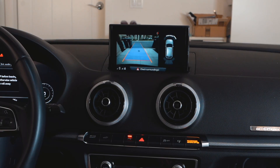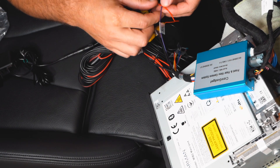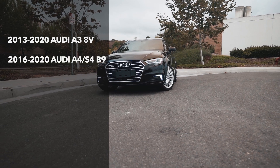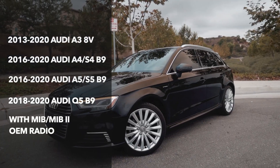Hey everyone, welcome back to our another episode of installation video for backup camera interface for Audis from CarsGadget. This video will show how to install a backup camera on Audi A3, Audi A4, Audi A5, Audi S4, S5, and Audi Q5 with MIB radio system.